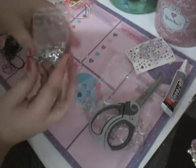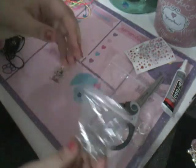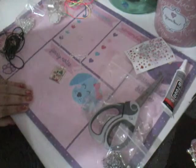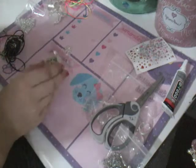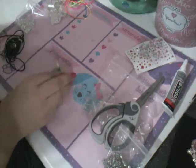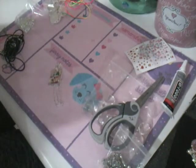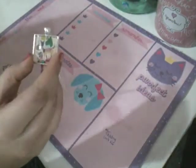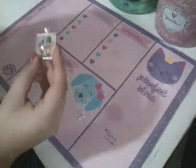This pack also comes with some cute charms, but I am not going to be using charms on this necklace. As you can see here, this is our finished product. Now all we want to do is put everything else away. And that is our finished necklace with the DIY Pendant Jewelry Kit.